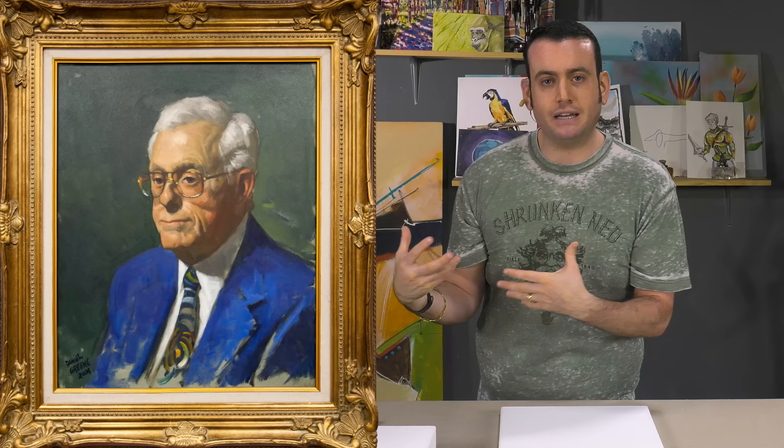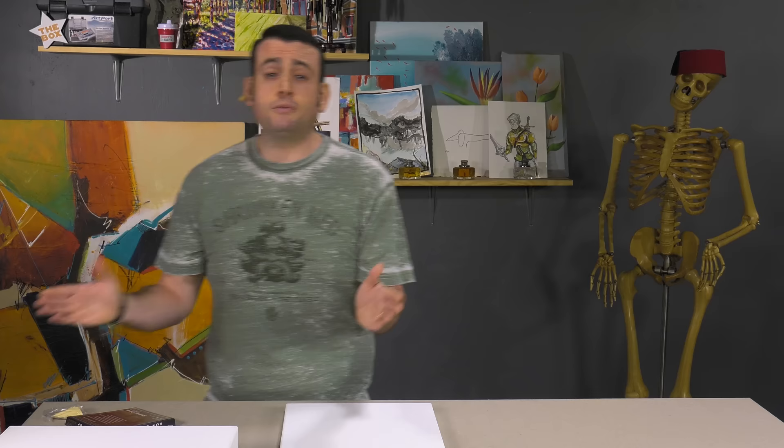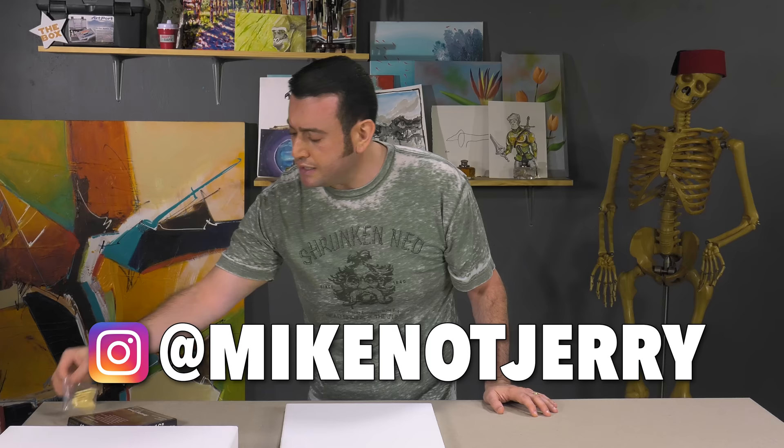You might also find other universal primers out there — primers that are clear. Clear prime linen is actually kind of cool. Here's a portrait done of my grandfather on a clear primed linen, so you can see on the sides how they let the canvas show through as part of the art experience. So please prime your canvas, prime your linen, and follow me on Instagram at MikeNotJerry, where I'll explain what these little gussets on the canvas do.